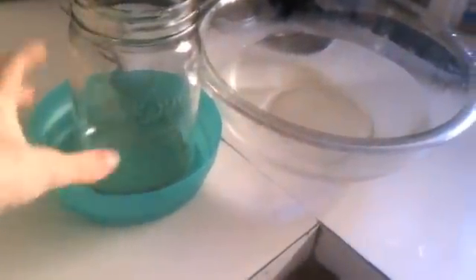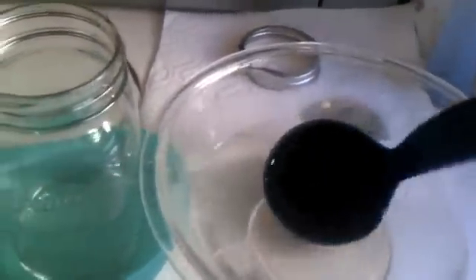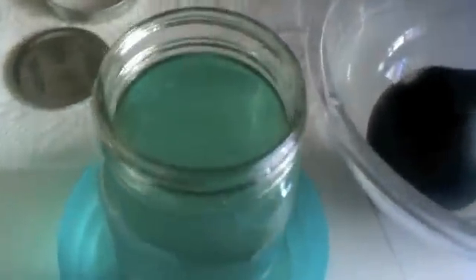I've taken the bowl with the distilled water out and placed a mason jar inside a regular bowl. I'm going to use a ladle — you can use any kind of spoon, just make sure you wash it first — and slowly dip it into the distilled water and pour it into the mason jar. The bowl underneath catches any drips.